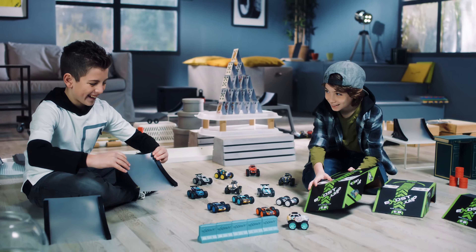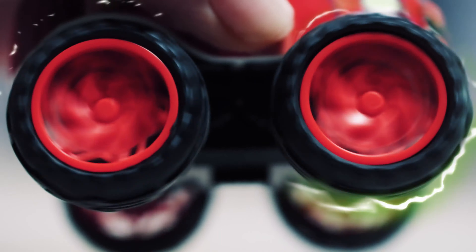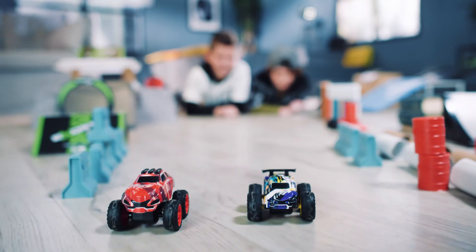Introducing Exhaust Jump. Feel the speed with its friction power. Charge, go, and crash them all!